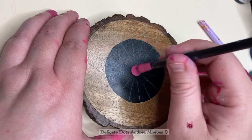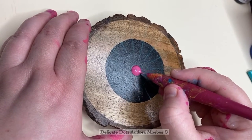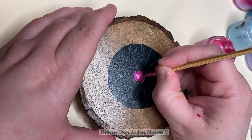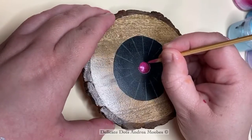Here you can see that I'm loading up this pink dot with a lot of paint. It did still have a little point on it, so I took a little needle and just swirled that around, and that got rid of that little peak and gave me a nice smooth dot.